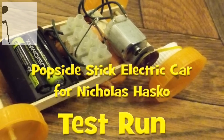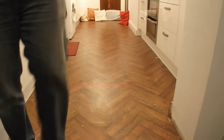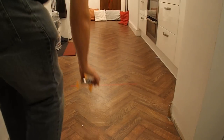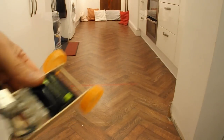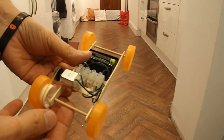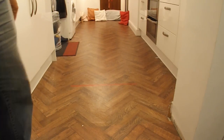We'll give it a quick run up the kitchen. Got a bit of a left turn on it there. I may have to do a bit of modification — adjust the front a bit. But I think the reason it's turning is wheel spin, not because the axles aren't parallel. Yeah, that was wheel spin.